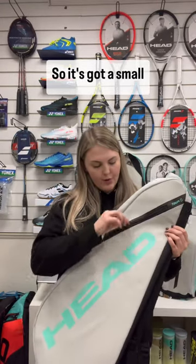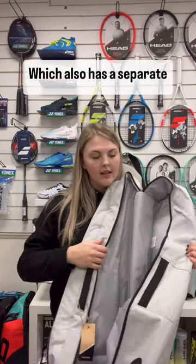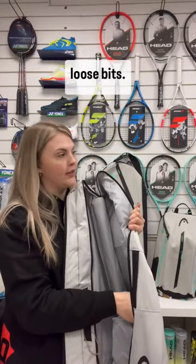It's got a small compartment on the front for any small accessories. Then it has one large compartment here, which also has a separate compartment inside for any loose bits.